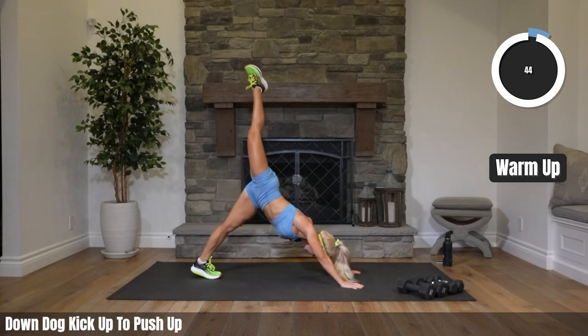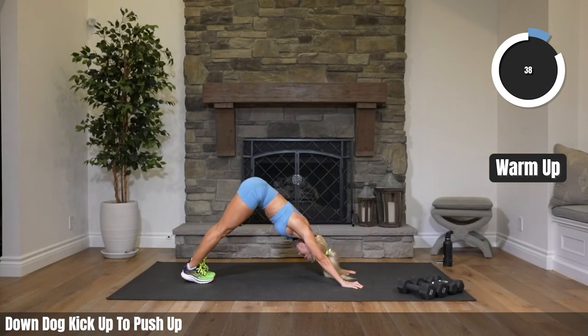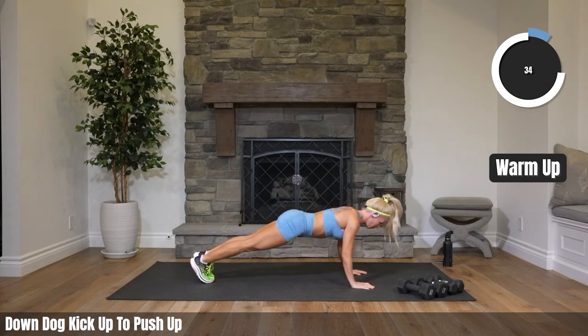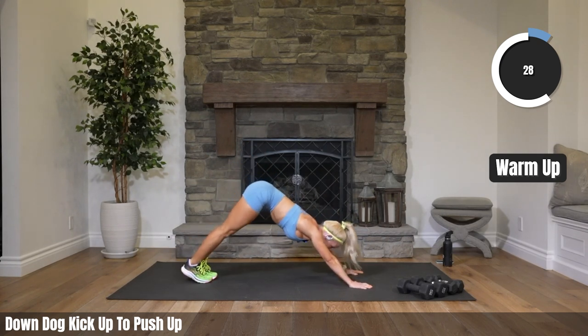Kick one leg up, bring it forward into a high plank, push-up — on your knees or your toes, either one. We're not going crazy yet, this is just our warm-up. It should feel pretty good to kick that leg up.